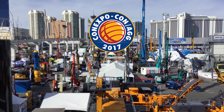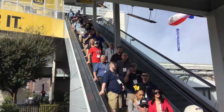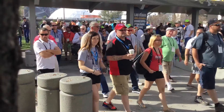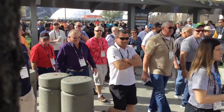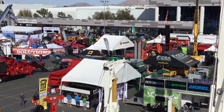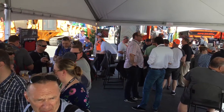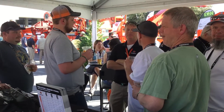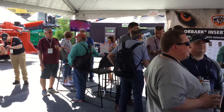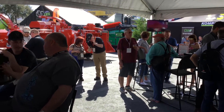Hello everyone and welcome to the 2017 ConExpo ConAg show here in Las Vegas, Nevada. With 35,000 registered attendees and a beautiful day, we take a look over to the Moabark booth. It certainly looks like everyone is enjoying themselves and talking about what Moabark can do for them and their business. Now let's take a moment and turn it over to Amy as she introduces you to some of the new equipment that Moabark is offering this year.